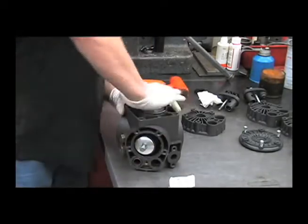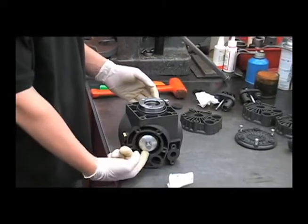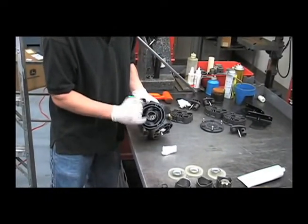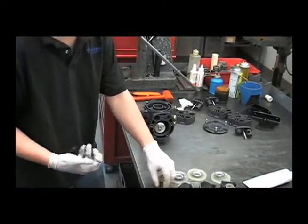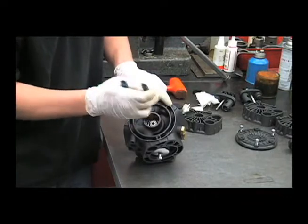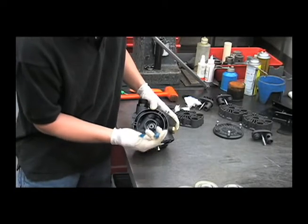Then you can turn the crankshaft. If you force the shaft in while you're trying to get this together, you'll damage the inside of the connecting rods. Now you can flip it over and put the retaining ring back in. Make sure that the retaining ring is snapped into the groove that's on the crankshaft.